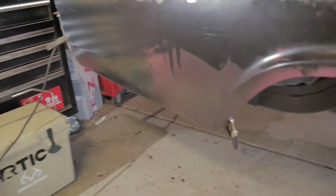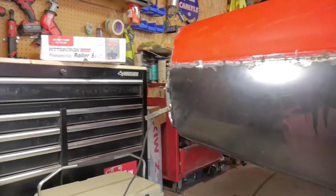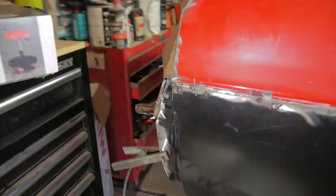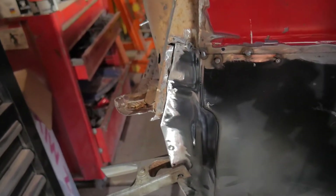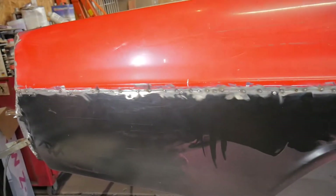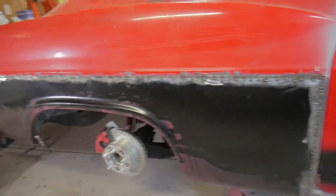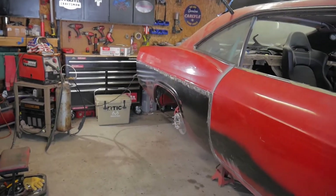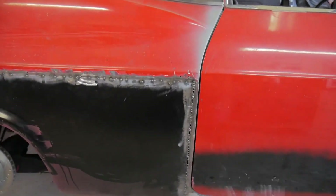Everything lined up good — the inner wheel well lined up good, the back lined up well. This is where I cut into it; I'm going to tap this in a little bit so I can get that to meet up and weld that in there. All in all, after trimming and measuring and fitting it a couple million times, everything lined up good. I'm pretty happy with it. I just got to do a lot more tacking and make sure I don't build up too much heat in one area so I don't warp the panel.